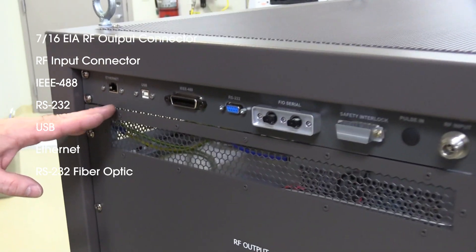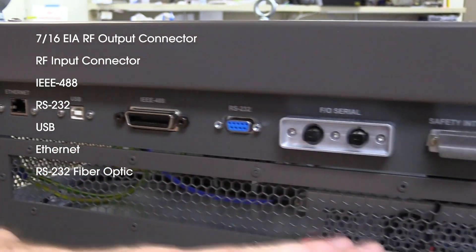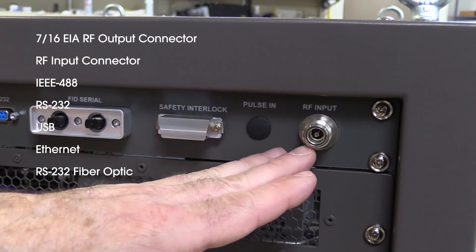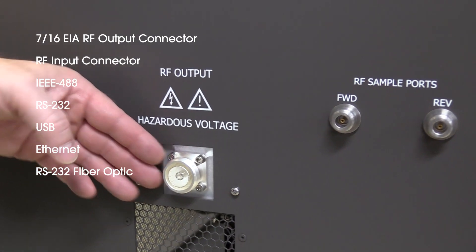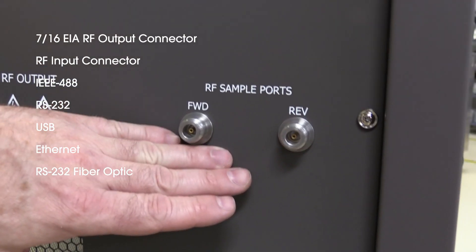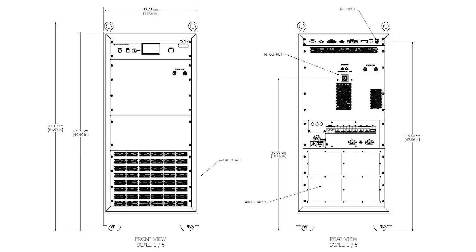Located on the rear of the amplifier is the 7/16 EIA RF output connector, the standard location for the RF input connector, as well as the widest selection of standard remote interfaces which includes IEEE 488, RS232, USB, Ethernet, and RS232 fiber optic. Also on the rear panel is the AC power entry and associated circuit breakers.